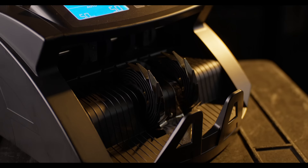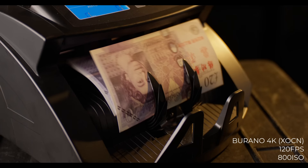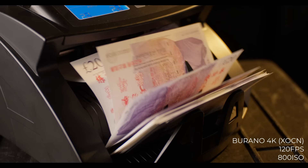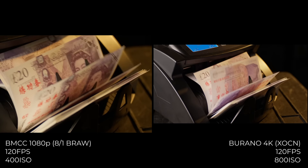For slow motion, I got out my prop money and a money counter from an old project. Here's what it looks like on the Burano in real time, and now at 120fps in 4K — it looks really good and usable with no weird artifacts or noise and no obvious downsampling or binning. The Blackmagic drops to 1080p for 120fps, has a pretty big crop, and shows artifacts and noise from line skipping and binning — though it could be used if you really needed it.